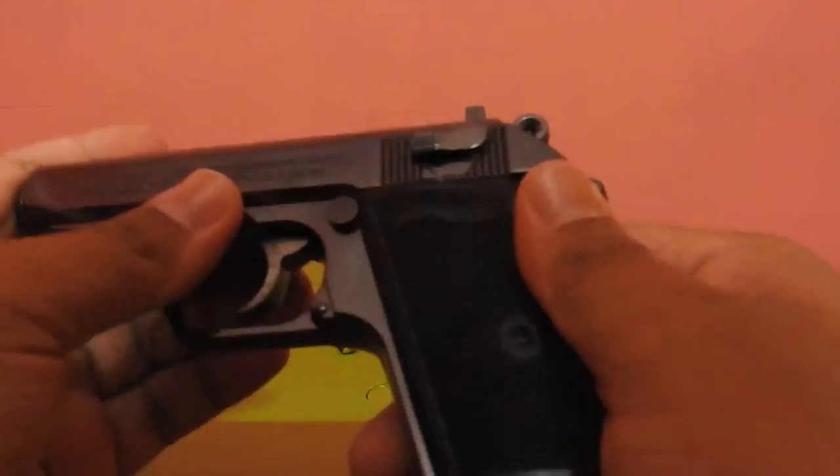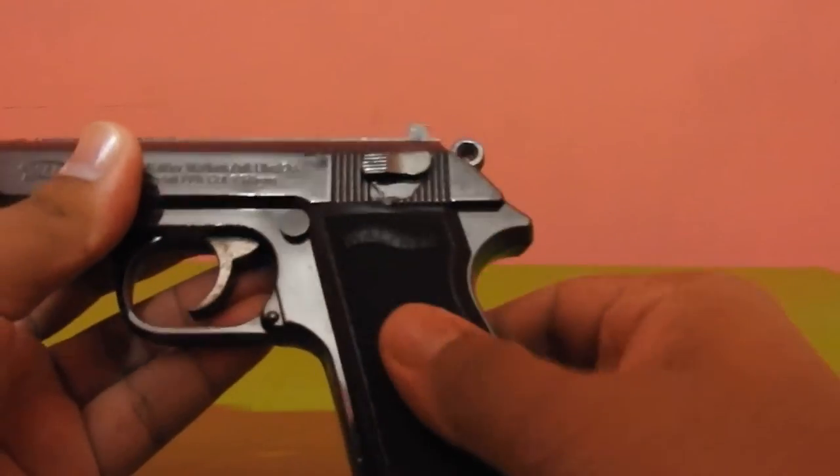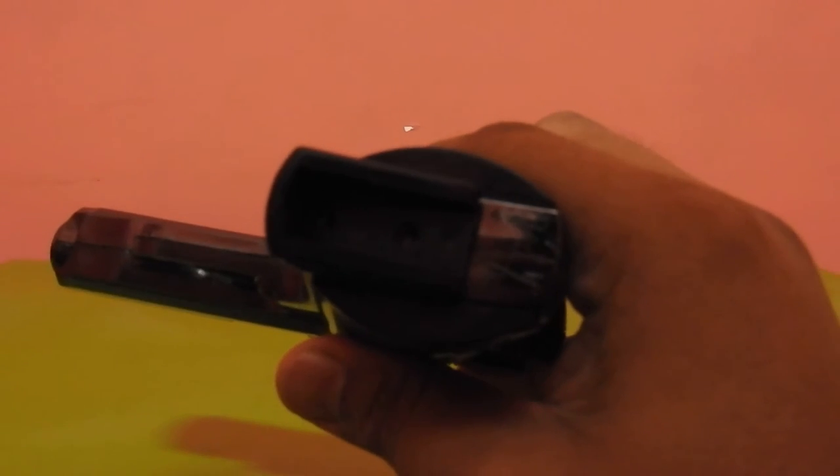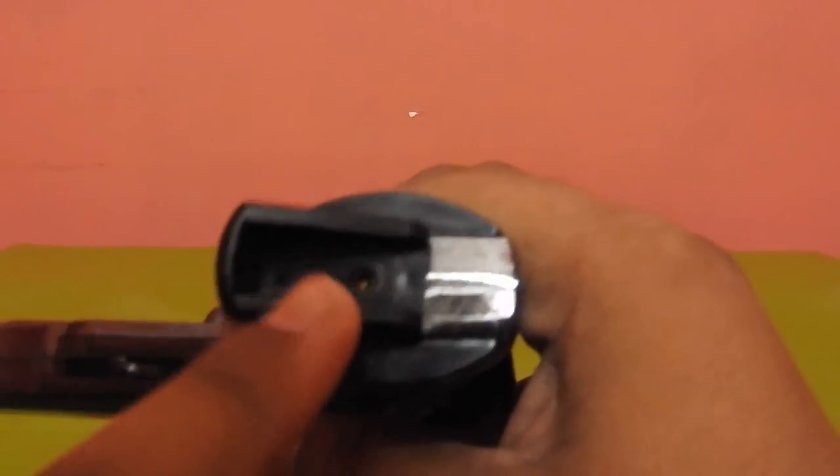This is the hammer, this is the trigger, and it runs on butane gas which is refillable. So whenever it is out, you won't face a lot of problem. You can refill the gas from the bottom — you can see a small hole, you can refill it from here.